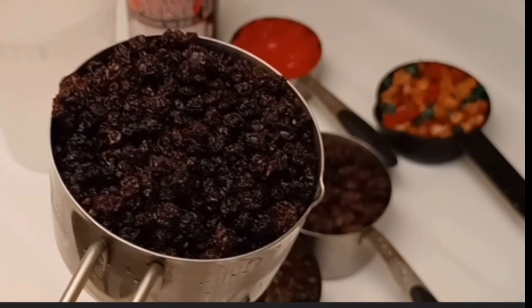Hi everyone, welcome back to Sam's Gifted Hands channel. Today we are going to make a traditional black cake. I have this recipe online already, but it's a bit scattered and the video was not too clear, so I'm happy I have the opportunity to do it again.